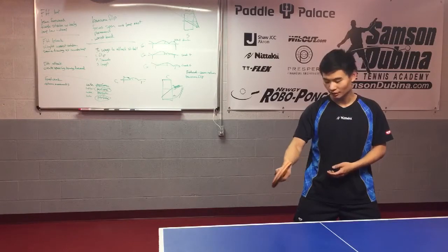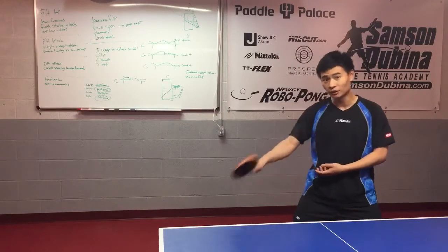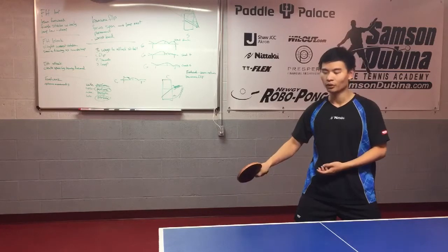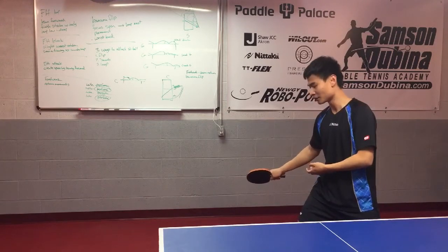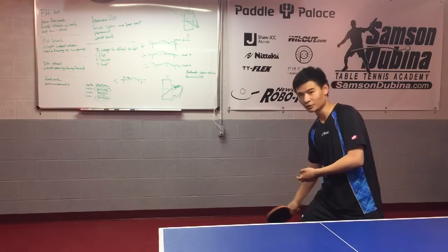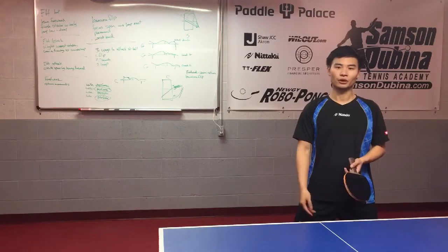Tip number two is starting with your forearm — have a good feeling and good understanding of how to spin the ball. Tip number three is the starting point of your forehand: have good positioning from start to finish. Make sure that for topspin you keep your hand higher, and for underspin keep your hand a little bit lower. These three tips will help you improve your forehand. Thank you.